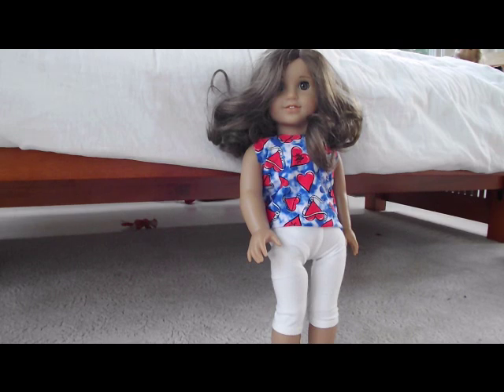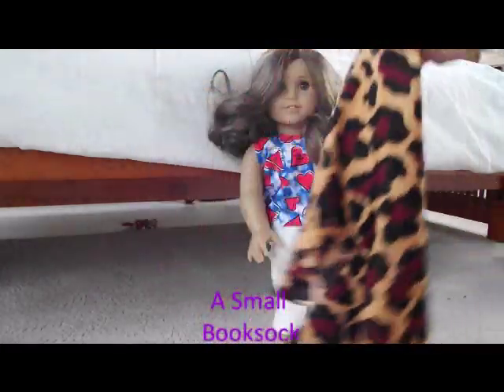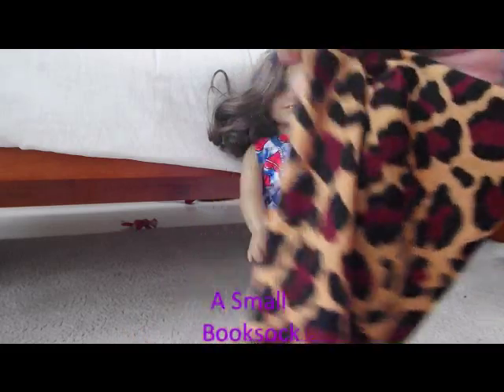Hey, it's Stephanie Rockstar 309, and I'm going to show you how to make a no-sew shirt — which she's wearing right now — by using a book sock. Probably a small one, of course, because the jumbo ones are going to be a little bit big. So yeah, just a normal book sock.